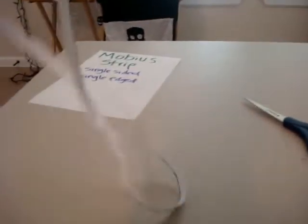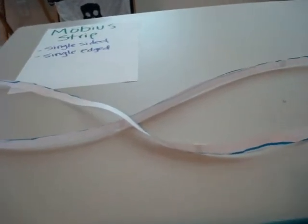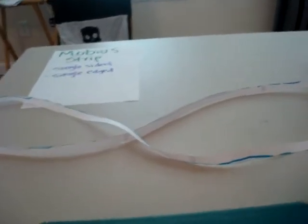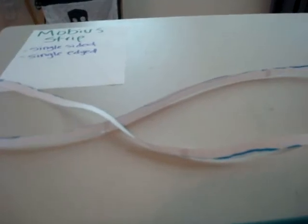Now we have pretty much an infinity sign. Sorry about the jump — my camera ran out of memory mid-sentence. As I was saying, when you cut it lengthwise it becomes like an infinity sign. So let's see what happens when we cut it in half lengthwise one more time.